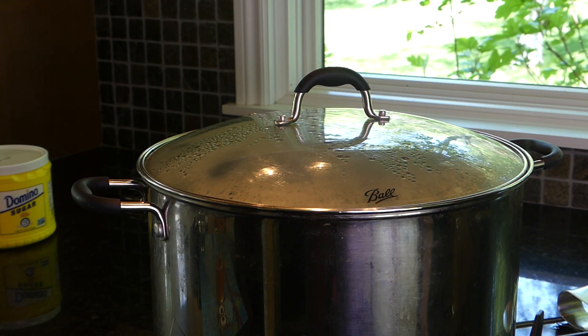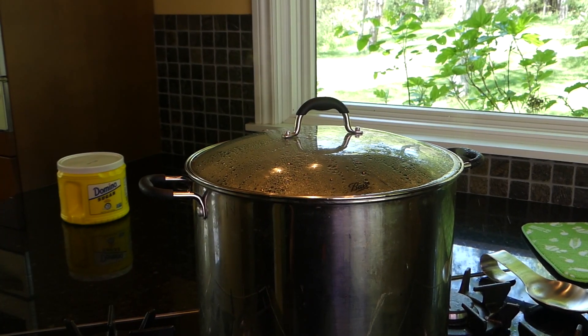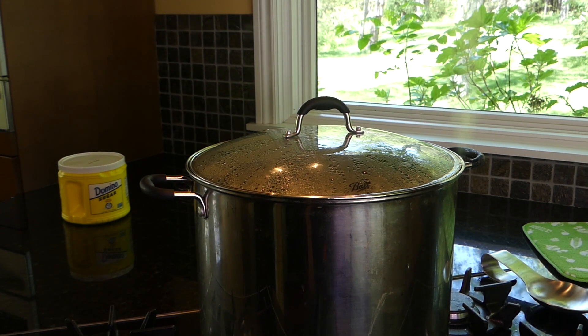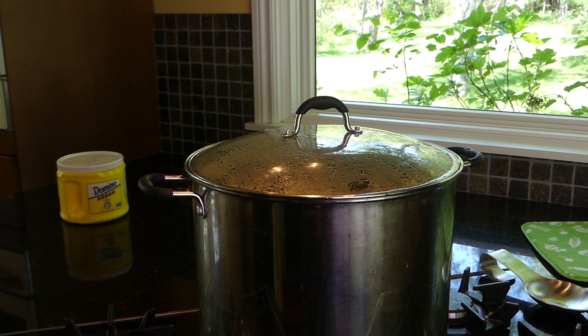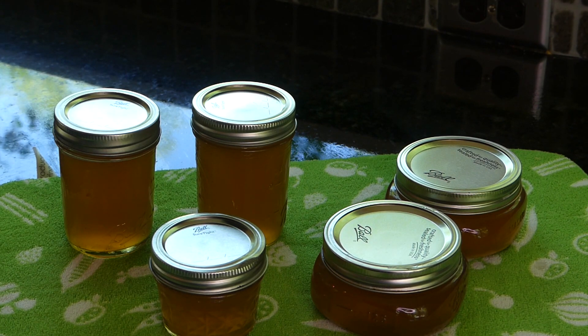Put the lid on the pot and boil for 10 minutes. After 10 minutes, take the jars out and let them sit overnight. Here they are — they look nice and clear. I don't see any foam on top.